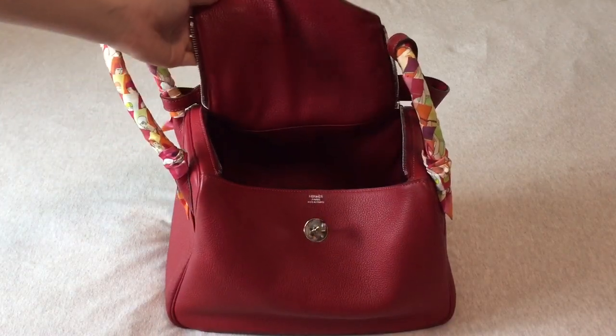The Lindy 30 is around $6,900 USD and the Lindy 34 is around $7,250 USD, all before tax. The price is in general cheaper than the Toolbox. I guess probably because of the lock and different hardware included with the Toolbox — the Lindy comes with nothing extra except the bag and the dust bag.